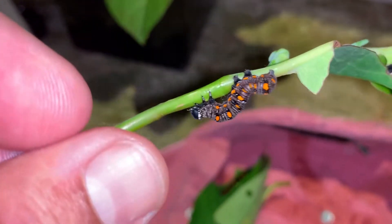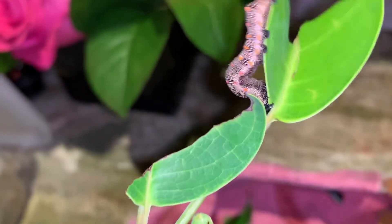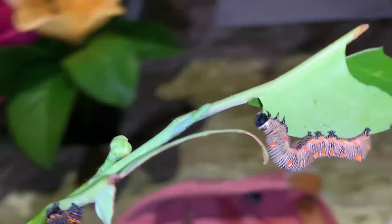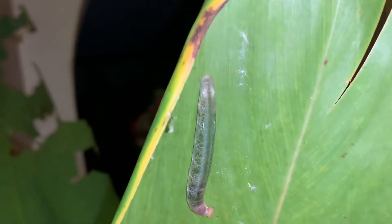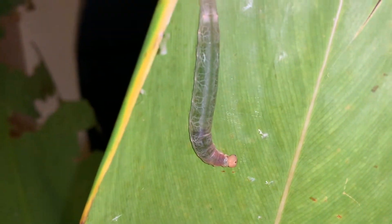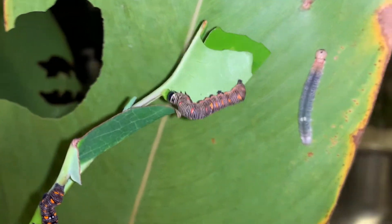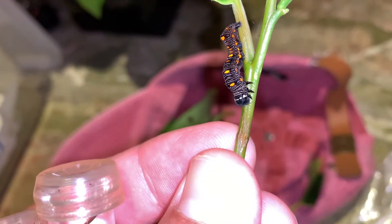If you want to learn some tricks on how to raise moth caterpillars, check out this video. If you want to find out how I found these guys out in the wild, you can check out the link in the description below. We actually found some other caterpillars as well — these are two Brazilian skipper caterpillars that we found on some lilies and pond apple. But this video is going to be about raising Gonadonna Nutrix, a noctuid moth in captivity.